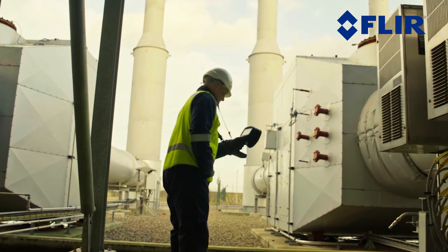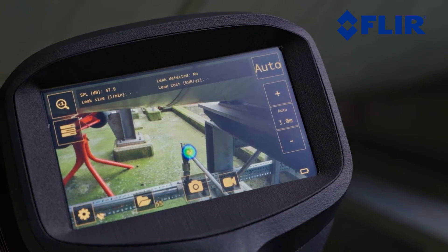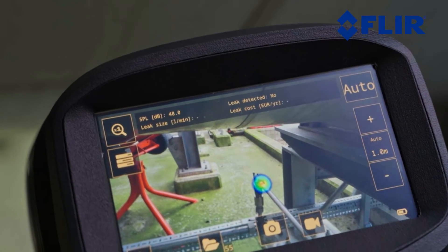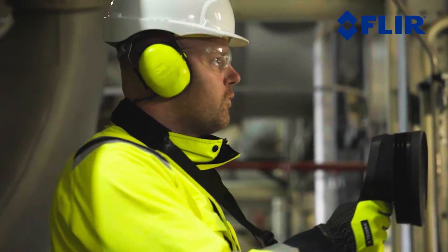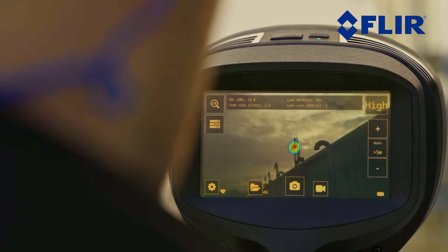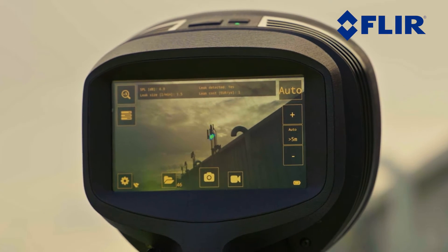With its built-in AI-enforced automated functionalities, the SI2 delivers a seamless user experience. The auto-filter functionality automatically selects the most suitable filter to obtain the most accurate leak detection results. It also eliminates known industrial disturbances by actively sensing the environment where it is being used. It is recommended to leave the auto-filter setting on, though it is also possible to manually choose between a number of pre-defined filters.